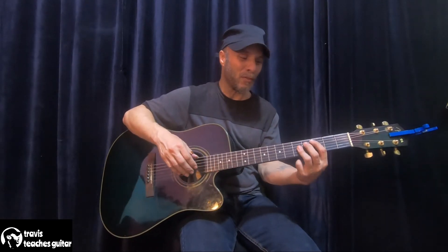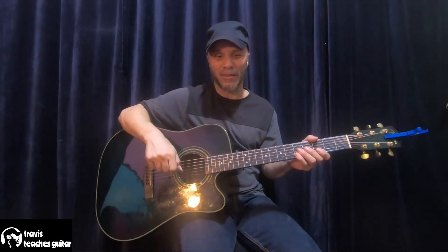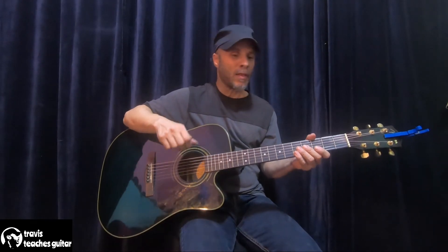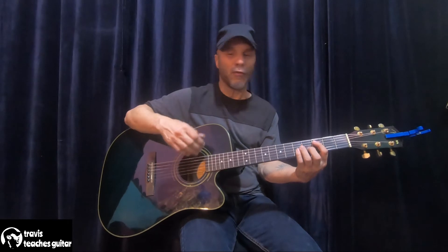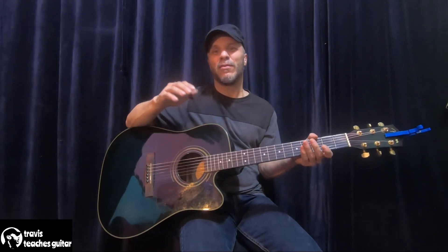If you don't address those flaws and then try to play an acoustic, you still have that style of not-so-tight technique ingrained in your fingers, and it will show on an acoustic guitar.